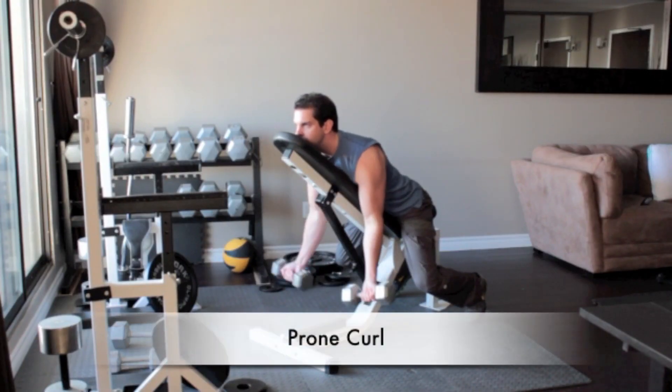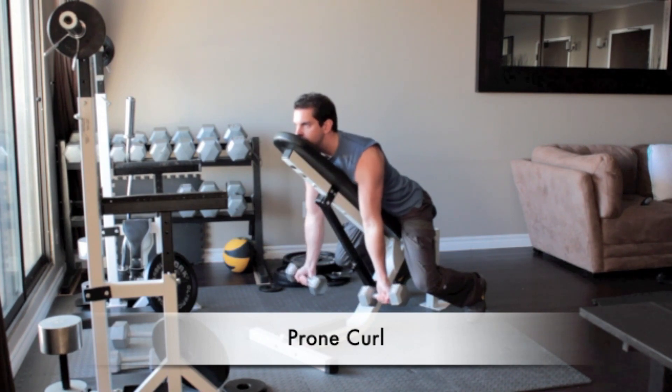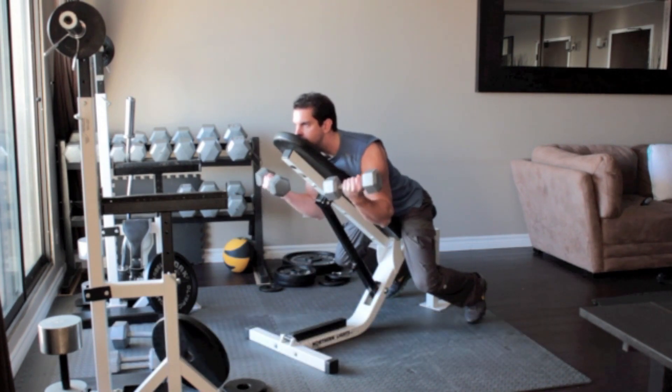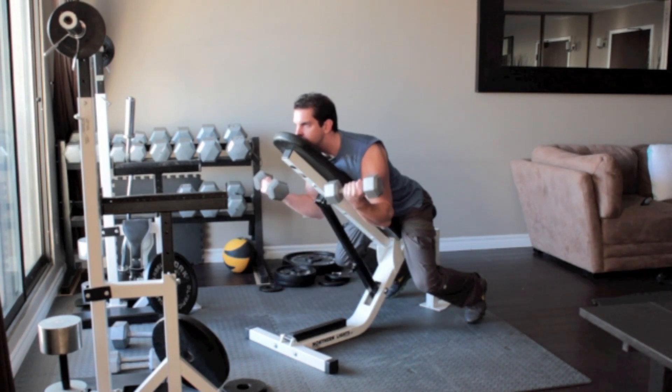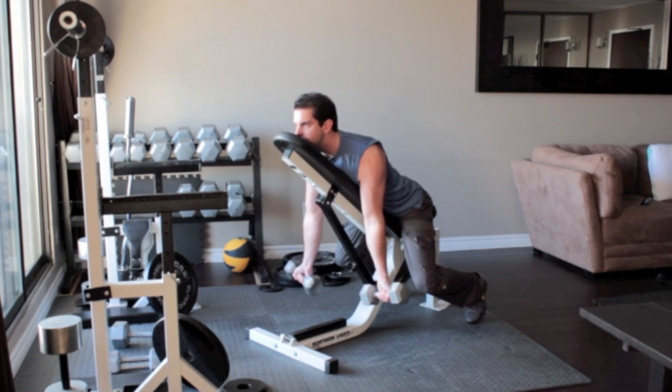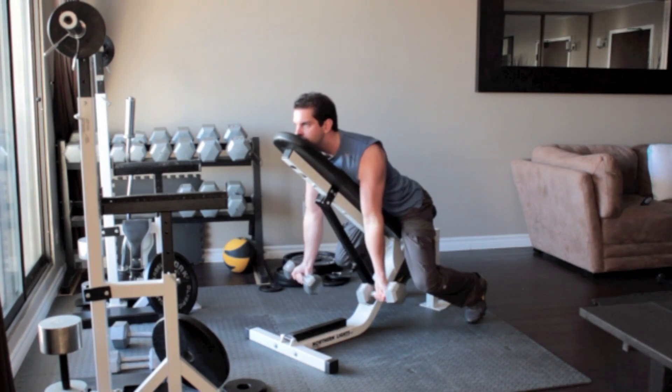Set an incline bench at a 45 degree angle and grab a dumbbell in each hand. Sit down on the bench so that you are facing the incline and rest your chin, chest and stomach flat along the back side of the bench. Let your arms hang straight down. Curl the weights up, flex your biceps at the top of the movement and return to the starting position. Remember to keep your elbows pointed to the floor at all times.